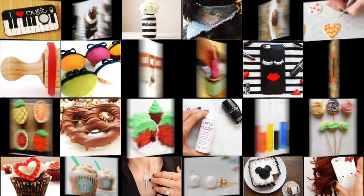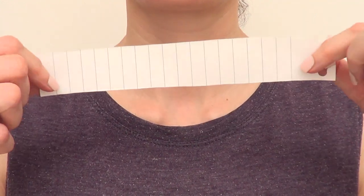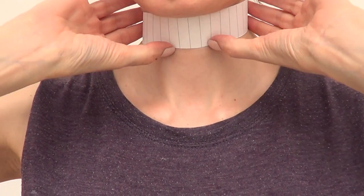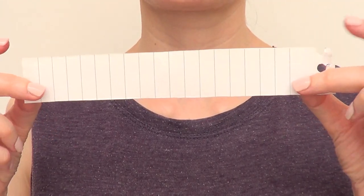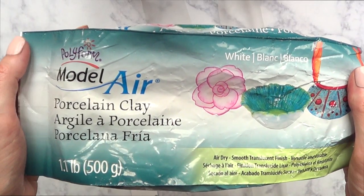Hey guys, it's Renee. Welcome to this necklace DIY. The first thing I'm going to be doing is a template — this is just a piece of paper that I cut to fit my neck, like a stripe sort of. I'm not sharing the exact measurements because everybody has different necks, so make a template and adjust it to your own neck.